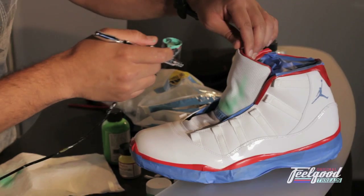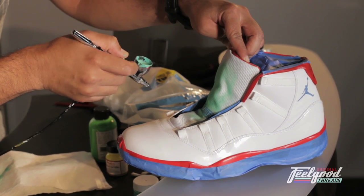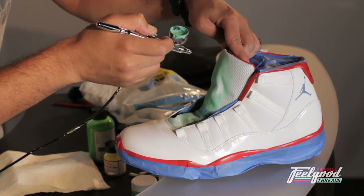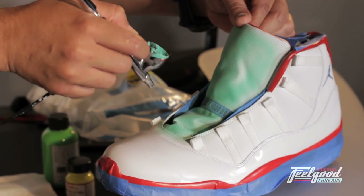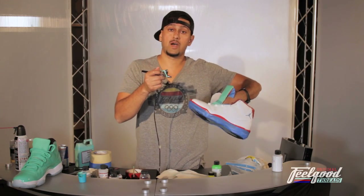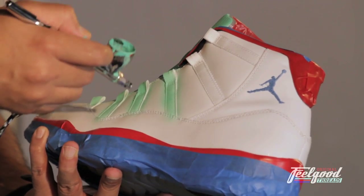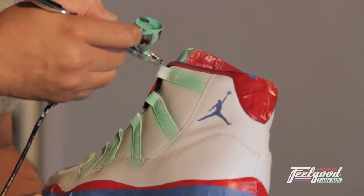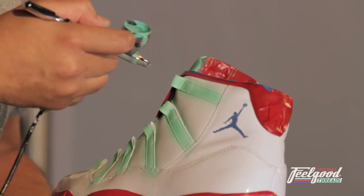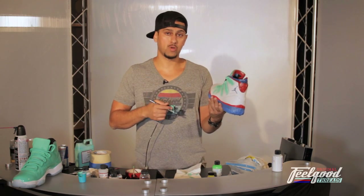I've already started on the tongue — all we're doing is nice, clean, light coats. I jump to the sides and continue along these lines one at a time. Same thing on these strips: nice light coats, you don't want to go too intense on them. Let's give this about five minutes to dry, then keep going with another couple of layers until it's completely full, and then we can jump on the upper.